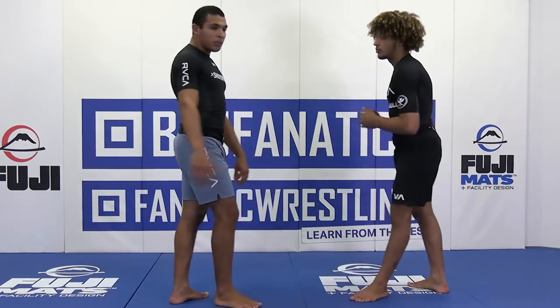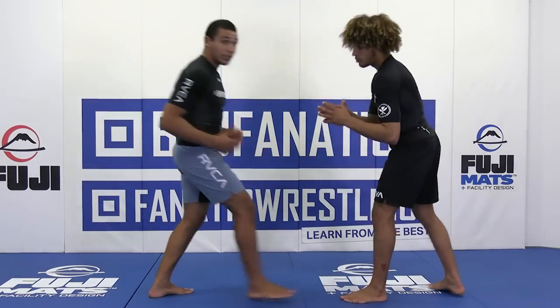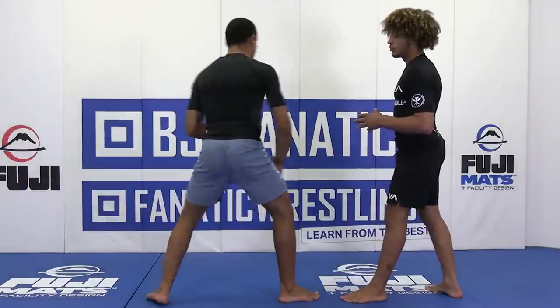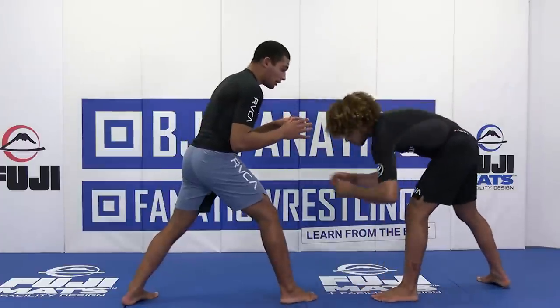I'm going to consider this a counter, a bait. Right now I'm going to be standing with my right leg forward in my stance. When I stand and fight normally, I'm always standing like this because I'm so ready to come into the wizard. That's what we're going to be doing right now. Our opponent shoots a single leg.